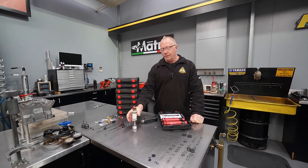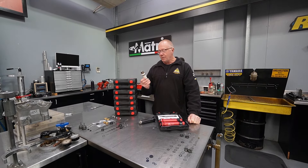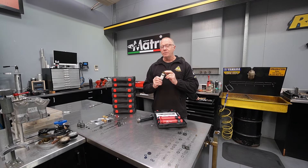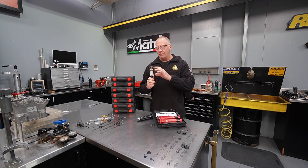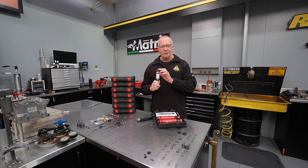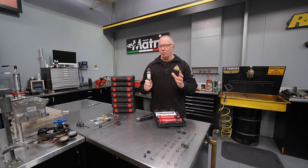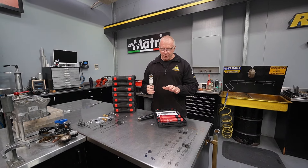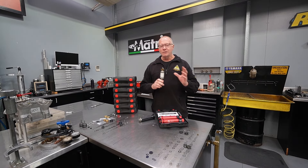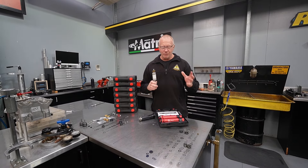They also have it now for the KYB kit. We have a set of KYB forks kitted up with the Racetech G2R valve and this thing is a monumental leap from the stock fork. If you were to take a KYB fork and put the Racetech G2R valve in there — huge gain. Today we're going to go back to back with the XR kit in the KYB fork and see exactly the difference we're going to get.